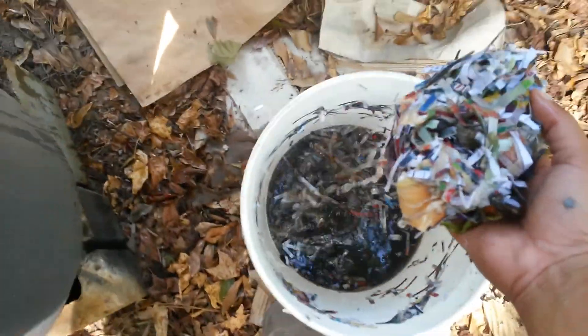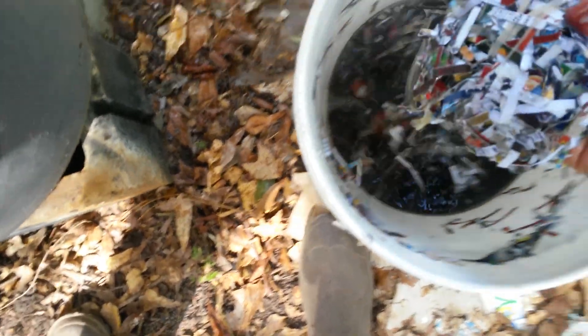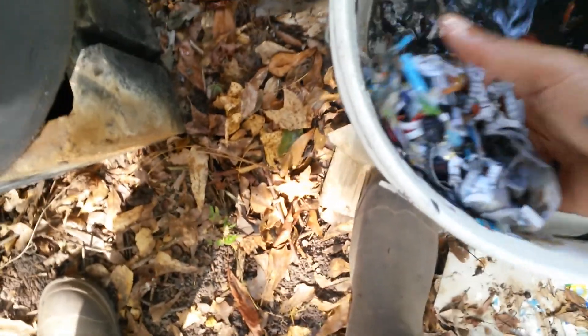I do have some kitchen scraps in here too — some frozen fruit with freezer burn. Y'all see these strawberries? They've got freezer burn; they're not worth eating, but the worms like them. Alright, I'm going to show y'all something else I'm going to put in here. Y'all see Iris's kiddie pool full of leaves? Worms love leaves! I'll bail all that right over in there and let it soak down.